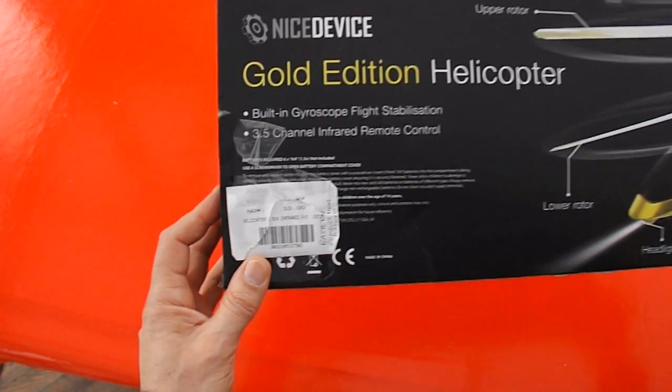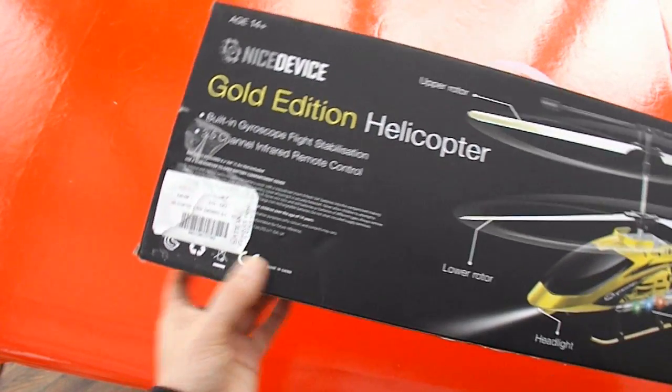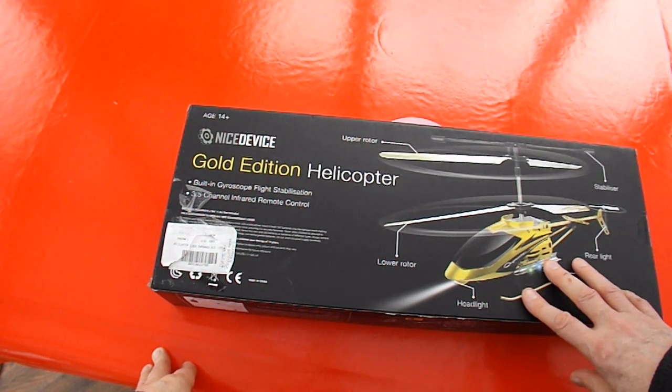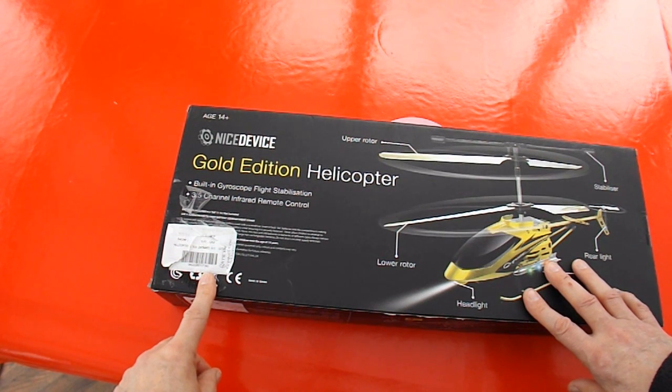I don't expect the camera will pick that up, but written on the side it says 'battery connection broken.' I thought, yeah I'm not particularly interested in doing helicopter videos, but I do like doing videos where I repair things. So that's what we're going to do — but there's a little bit more to it than that.